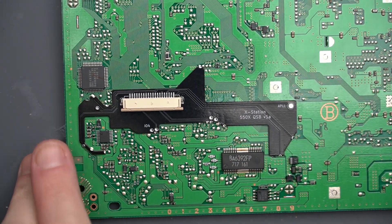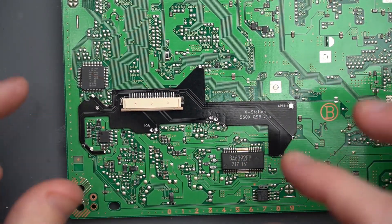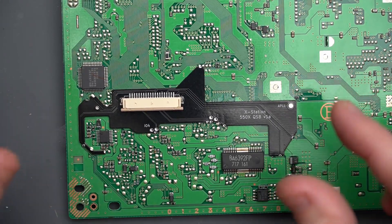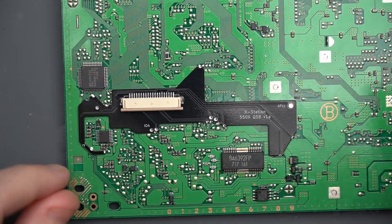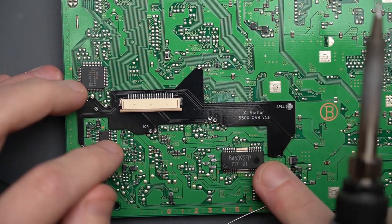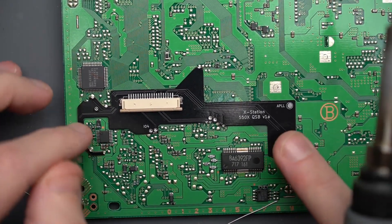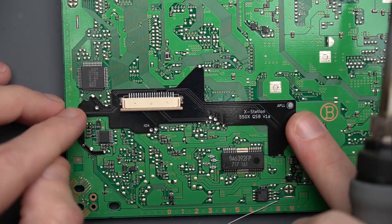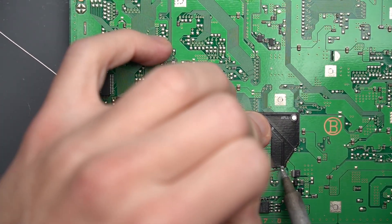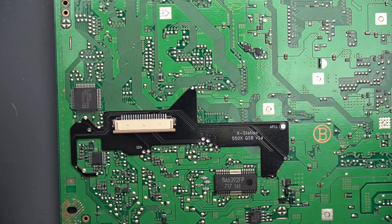It's pretty important to line all the holes up across the whole QSB to make sure it's not off, because once you start soldering it's going to be really difficult — actually impossible — to straighten it out. So you want to make sure that all the holes are lined up before you start. Once you do one, just kind of check around and make sure all the other holes line up.